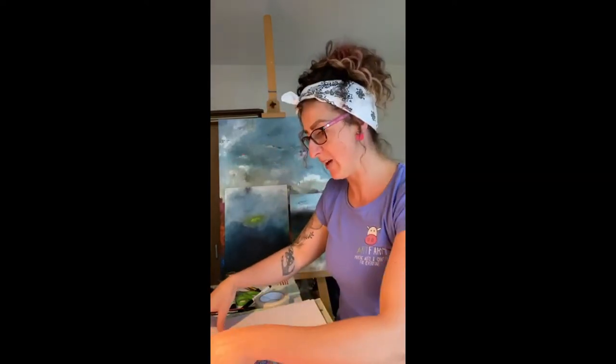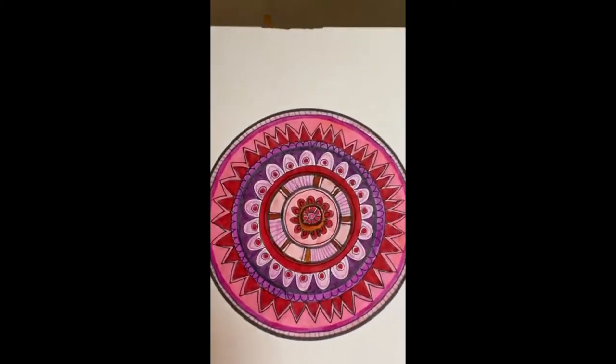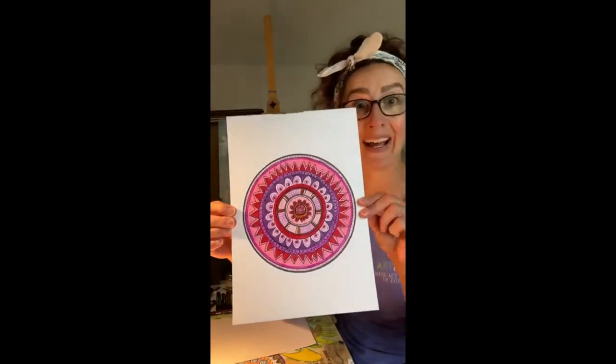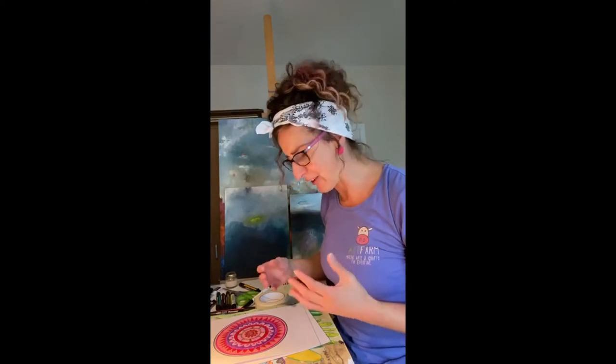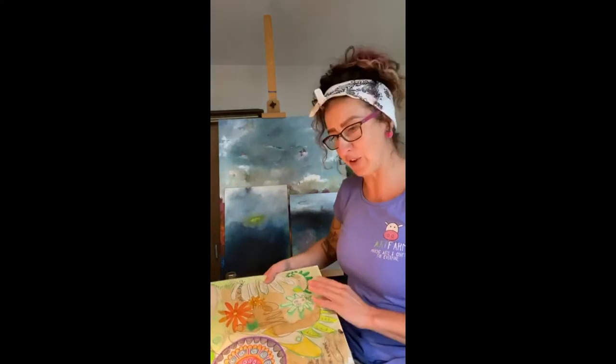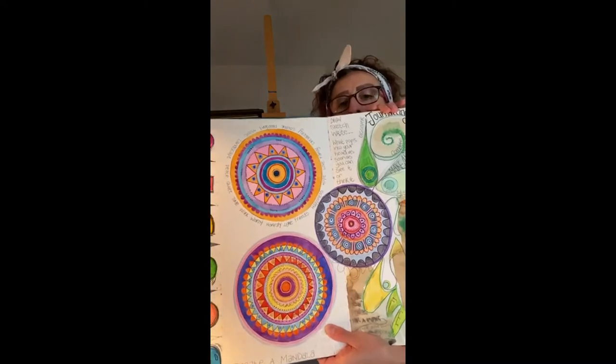Hello guys and welcome to Art Farm! Today we are going to create our very own mandalas. If you don't know what a mandala is, let me show you — they are absolutely stunning little things. Check this one out, created by me by hand. Aren't they fantastic? It's a fantastic way to relax and enjoy art, especially if you love coloring.